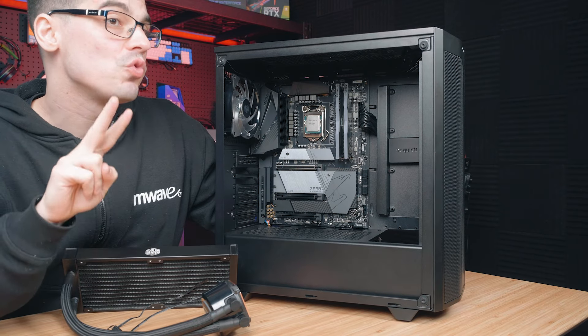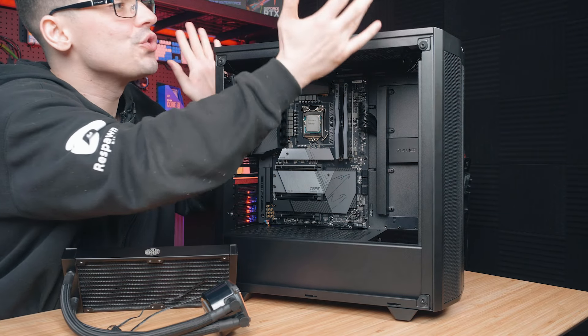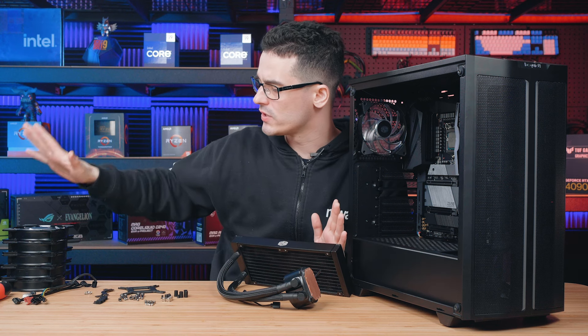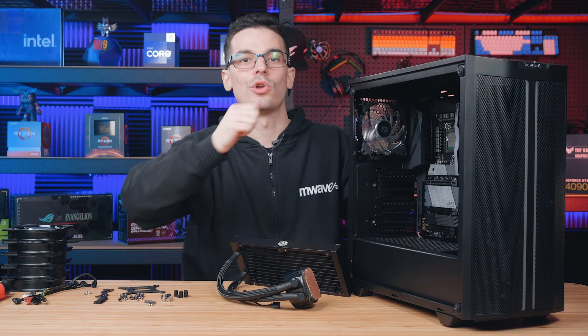First, let's identify where we want to mount the radiator. In this case we have two options: the top or the front of the case. I'm going to choose the top section as there is a perfect gap for this 240mm radiator. I'll use the extra fans at the front of the case to complete the airflow through the whole system.